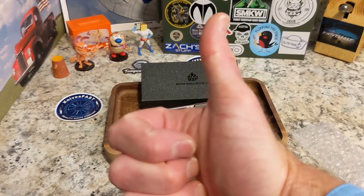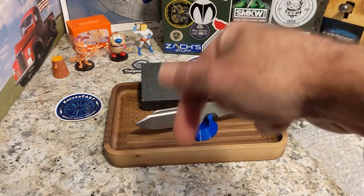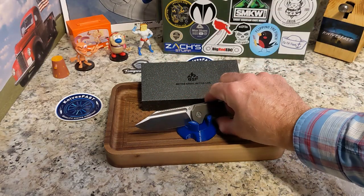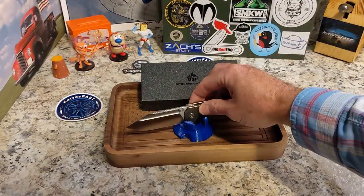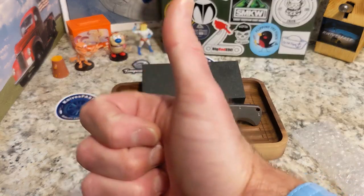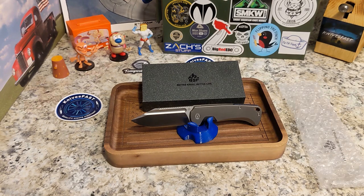Give me a thumbs up! Let me hear what you think of this one down below in the comments. If you have any questions on this knife, I will definitely try to answer them. Guys, I really appreciate all the support and just everything you do for the channel. Thank you so much for watching the Knives Fast channel.